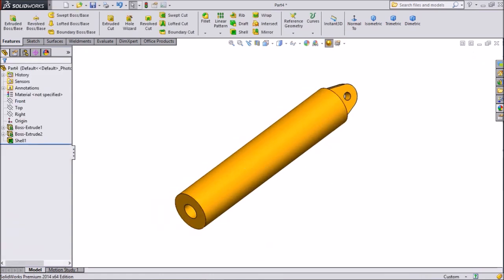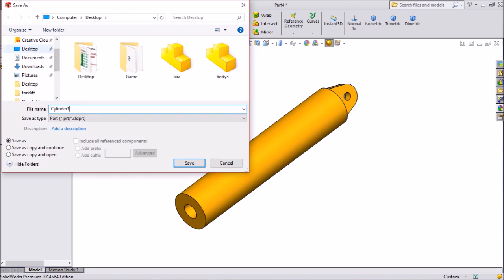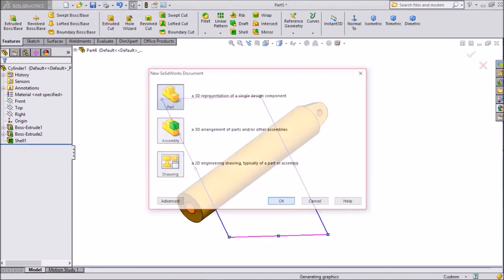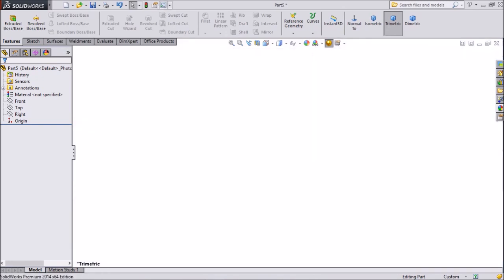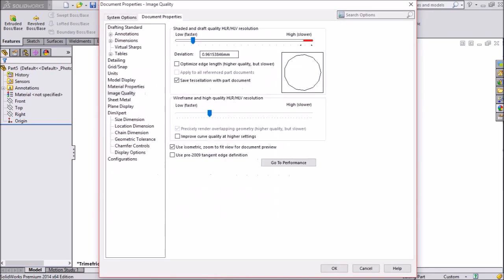Now this is your cylinder. Save as Cylinder 1. Now create new part, click OK. Always keep performance and quality, but more than 50mm.